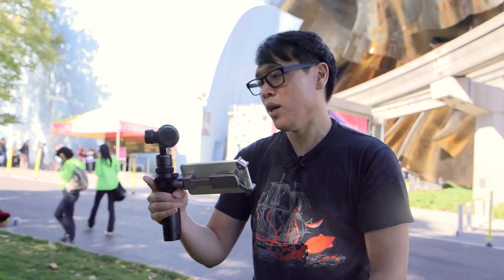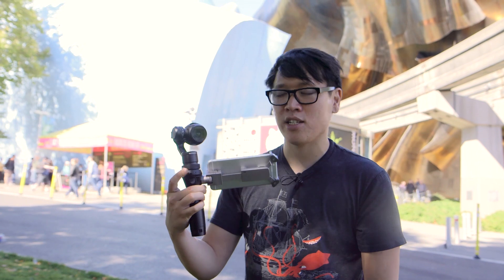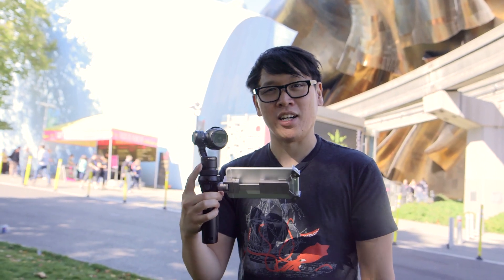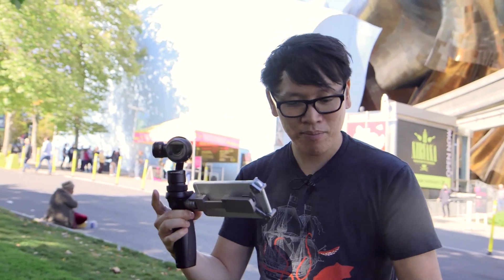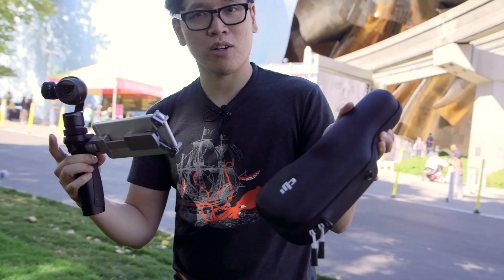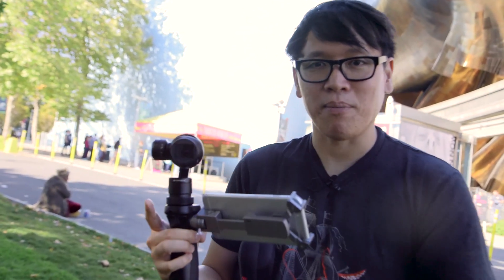You definitely don't want to drop this at all. They're announcing this today and it'll be out soon. If you're a DJI Inspire owner, definitely check out how much the handle by itself costs, because you can use this with DJI's future cameras — their X5 and X5R cameras as well. And it comes with the world's smallest guitar case. We'll have more stuff on Tested. I'll be testing this in the future, but until then we'll see you next time.